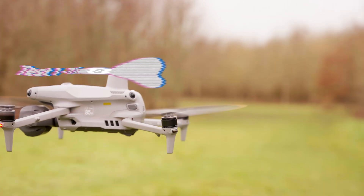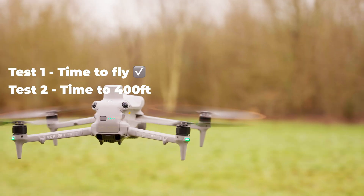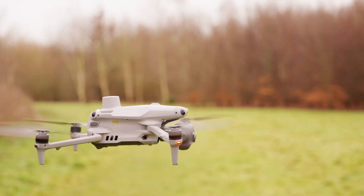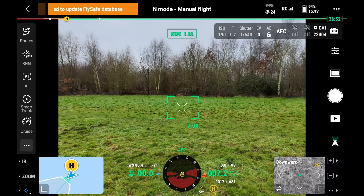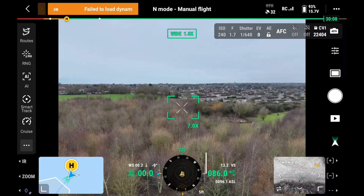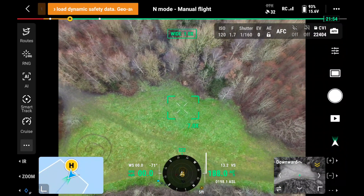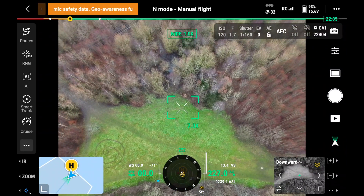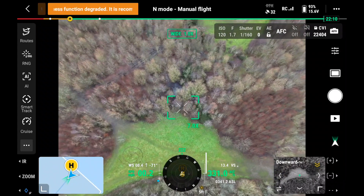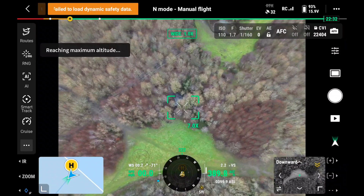For the next test, we're going to have it hovering and see how quickly we can get to the legal limit of 400 feet, then test the zoom capabilities. Three, two, one, let's go. 300 feet... 350... and 400 feet.